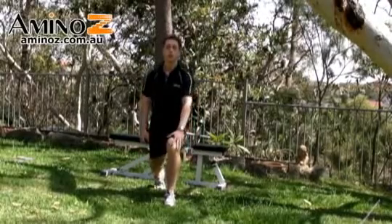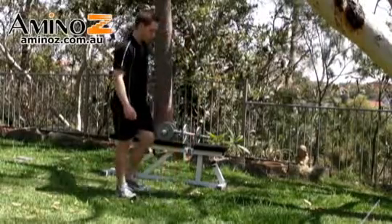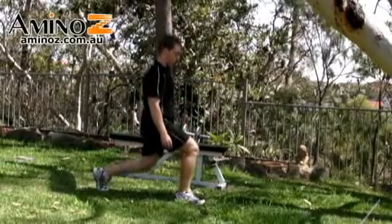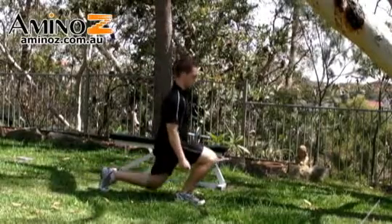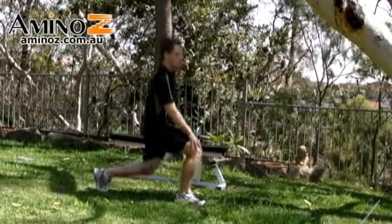Also make sure that you are pressing up through the front heel. Looking at this from the side, you'll notice that my knee does not go past my toe. You want to make sure that you come directly down — you don't come forward. By coming forward like this, you'll put too much pressure on that front knee and it can increase the risk of injury.